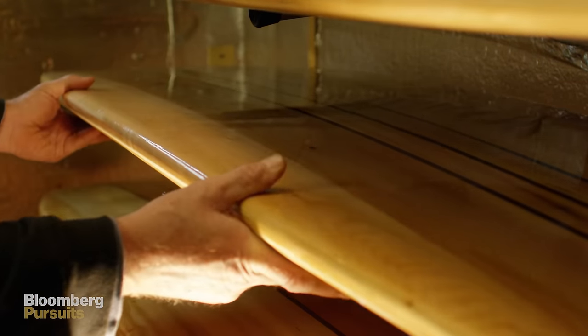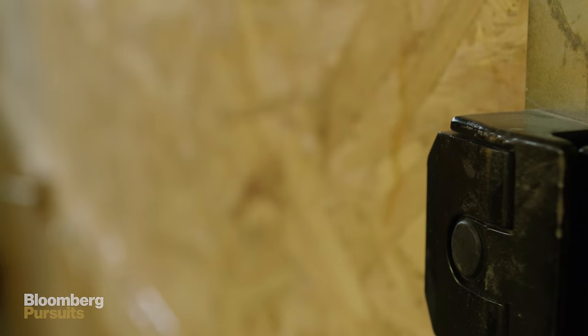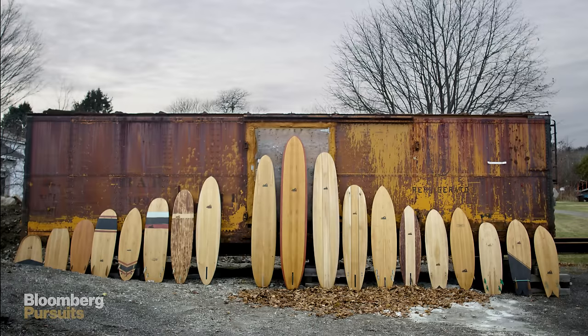Once everything is hard, we put it into what we call the oven, get that epoxy to cure, really bake it and get it to harden. Put in the fin, screw in the vent, and ship it out.